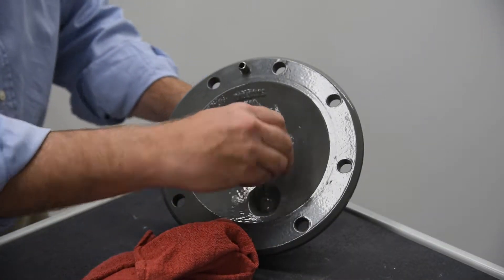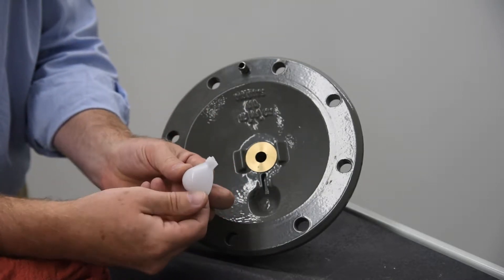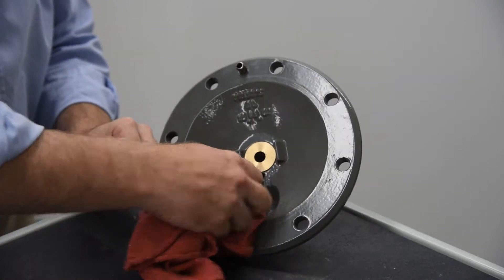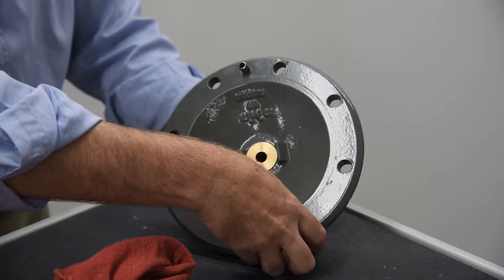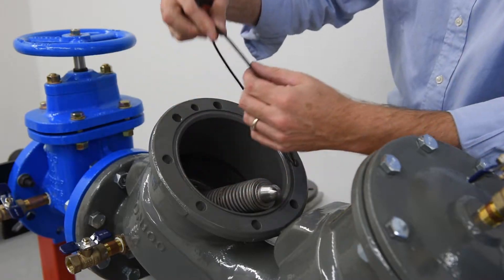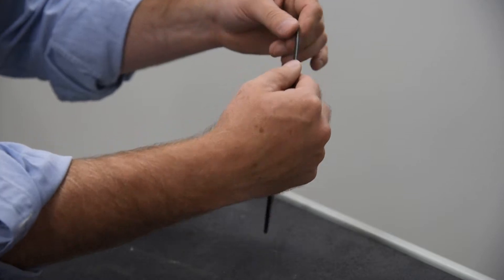Inspect the bearing socket on the check cover. Excessive wear, cracking, or other apparent damage indicates replacement of the bearing socket is required. Remove the cover O-ring and inspect it for damage, replacing if needed.